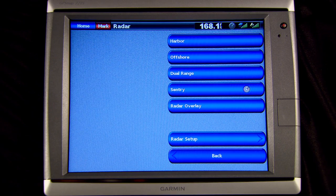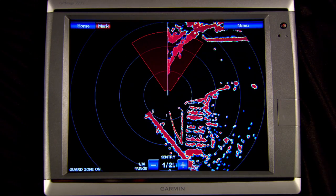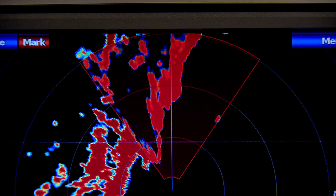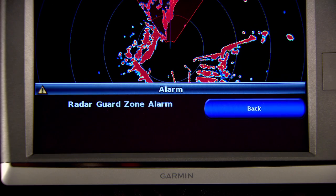Sentry mode is an easy way to set up the radar for timed transmit, creating a transmit and standby cycle to conserve power. You can also enable a guard zone, which identifies a safe zone around your boat and sounds an alarm when a radar object enters that zone.